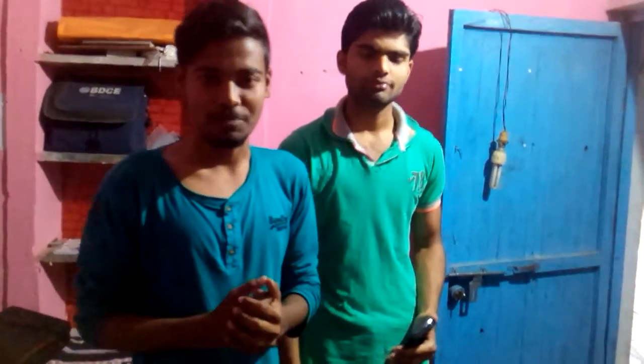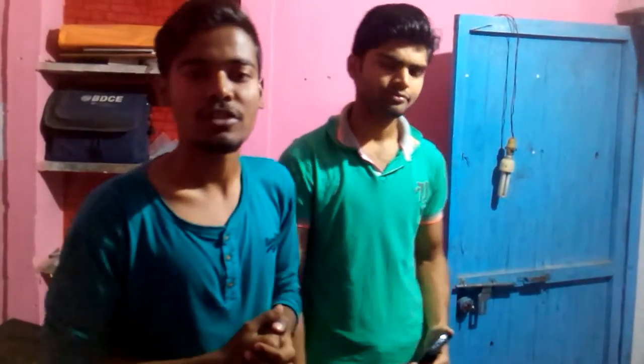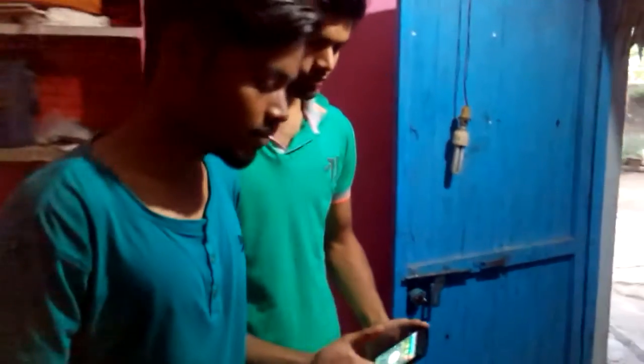Hi friends, I'm Sushil Mankar and I'm Shubim Bhavane. We have made a project based on the AVR kit. The aim of this project is to control home appliances, and the home appliance that we have controlled is this bulb. So let's have a look at this project.